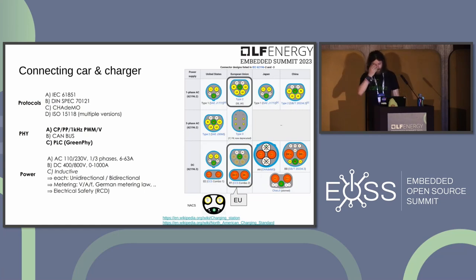ISO 15118 specifies communication using power line communication and covers both DC and AC charging. It allows you to get more interesting information from the vehicle, such as state of charge or estimated time to reach 80% or 100%. ISO 15118 has been around for years but hasn't been widely adopted due to its complexity, though a fork in the form of DIN SPEC was available early on. Things are changing quickly with ISO 15118-20 and its focus on bi-directional power transfer.